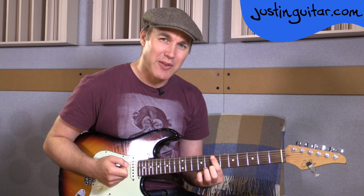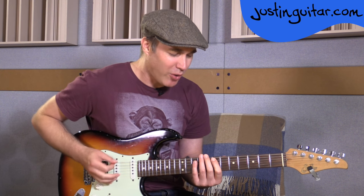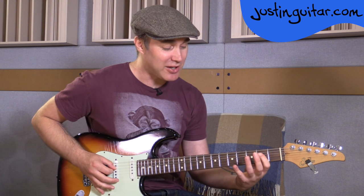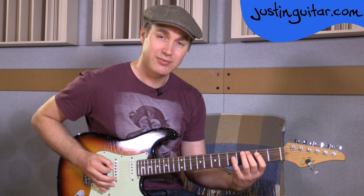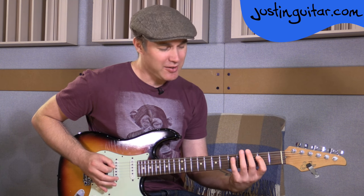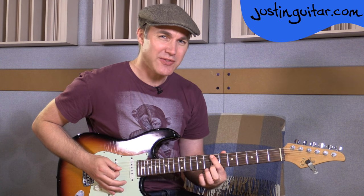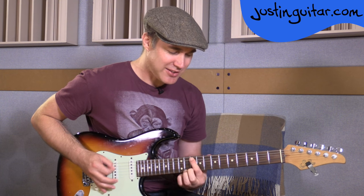You can even do it with one finger. In fact, it sounds better to me using one finger than how I would normally play it — first finger, fourth finger, first finger and then sliding back or playing it in one position. It's kind of more logical because I don't have to move my hand around, and it sounds better I think. Just using the first finger: 7, 7, 10, 7, 5, 3, 2.